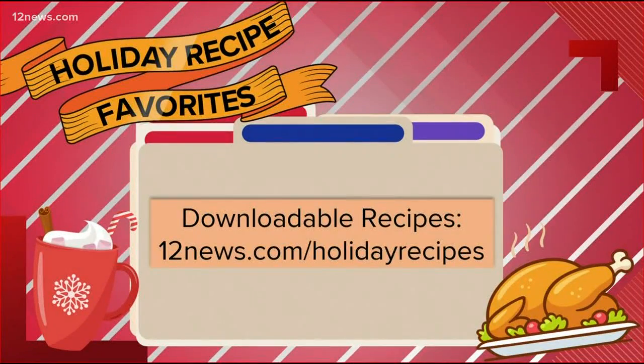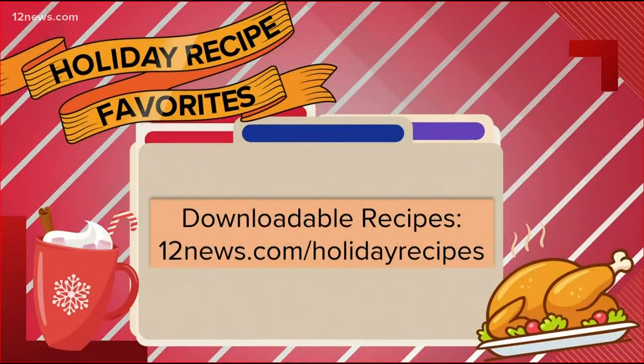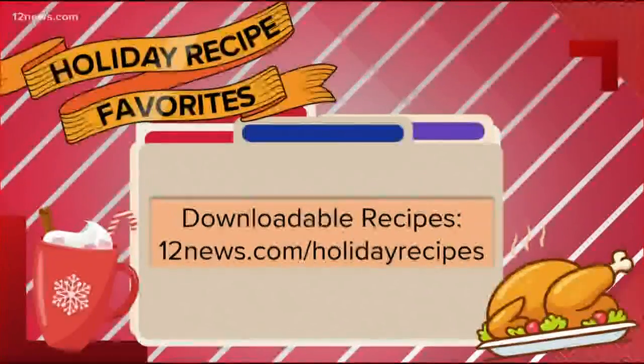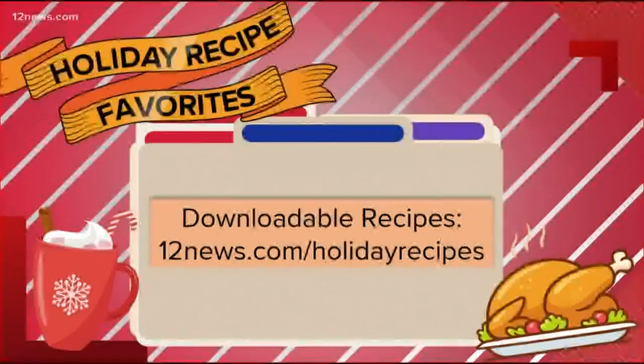Cut up some avocado on top. Oh my gosh, yes — I feel like I could do that. I like the five ingredients. That's it. I don't really like when the stuff out of the can still looks like the can. You can add Karina's recipe to your holiday dinner table this year — just head to 12news.com slash holiday recipes to download this recipe and others.